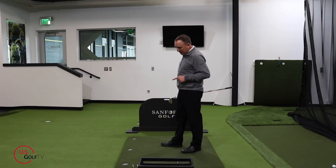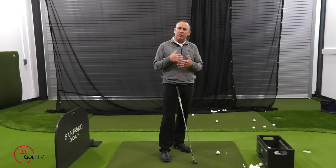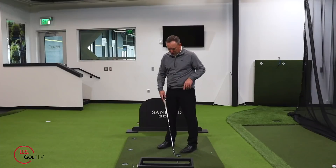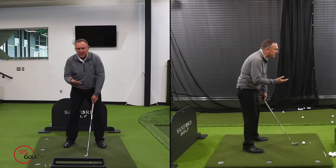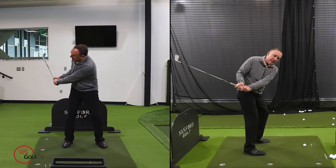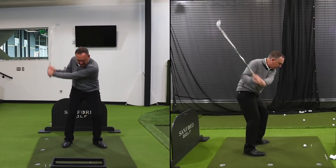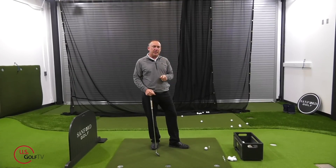Bill came in and I want to show you this because this is probably you. If you're struggling with distance, especially as you're getting a little bit older, if you're not hitting the golf ball as far as you used to, this might help you. Bill was hitting 7-irons and he had pretty good setup and a pretty solid grip. He'd been playing golf for a while, but his backswing looked exactly like this — it was really low and inside early. His hands went low and inside and he hit the ball pretty solid, but his swing was very short. This is a common thing I see with a lot of golfers, especially as they get a little bit older.